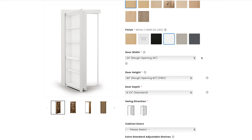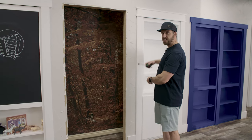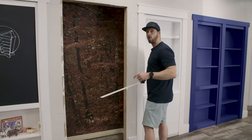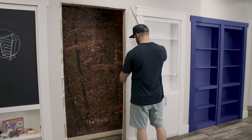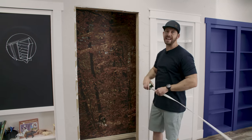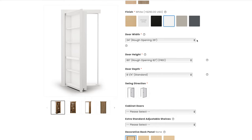Next we'll determine the size of the door — first the width and height. Let's measure that right now. This is the doorway where we're going to install the door. The rough opening is measured from inside the 2x4 to inside the 2x4 — this is a 34-inch rough opening, which means we'll order a 32-inch door. For the height, that's an 82-inch opening, which means we'll order the standard 80-inch tall door. So we'll order a 32 by 80 inch Murphy Door.